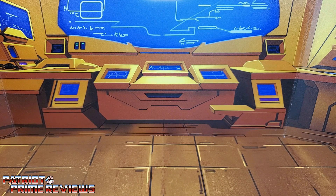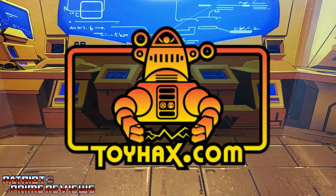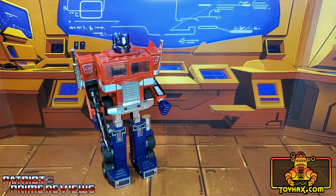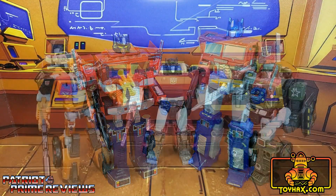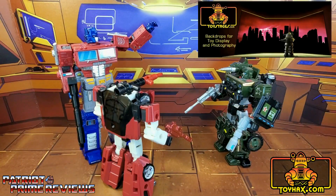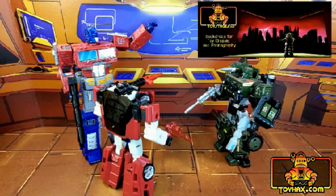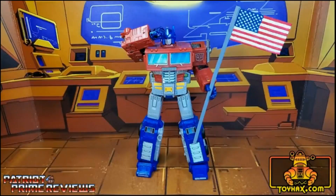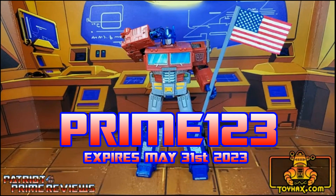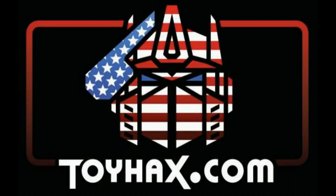This video is sponsored by ToyHacks.com. They're your one-stop shop for reproduction decals for your vintage G1 Transformers and upgrade decals for your modern bots. Weaponry for your figures from the ToyHacks Armory, and great-looking backdrops for your display from Toy Stages. When you visit ToyHacks.com, make sure and use my monthly promo code to save 15% off your order. Check out ToyHacks.com and make your collection stand out from the rest.